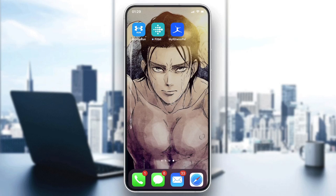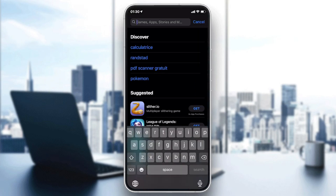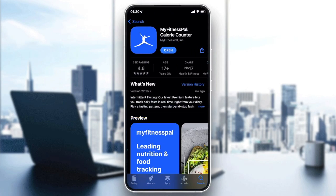Hello everyone. In today's tutorial I will show you how to delete your account on MyFitnessPal. First, make sure that you have MyFitnessPal on your smartphone. If you don't, just go to your smartphone store — either the Play Store for Android users or the App Store for iOS users — then go to your search bar and search for MyFitnessPal.